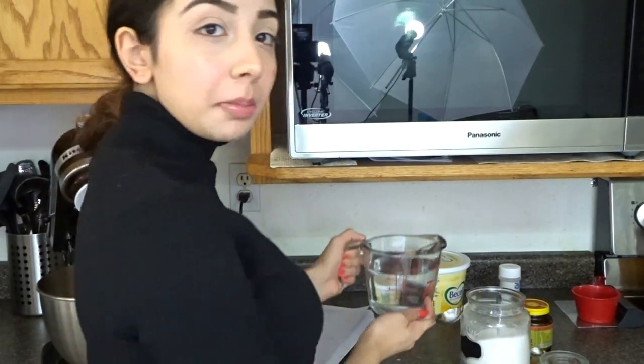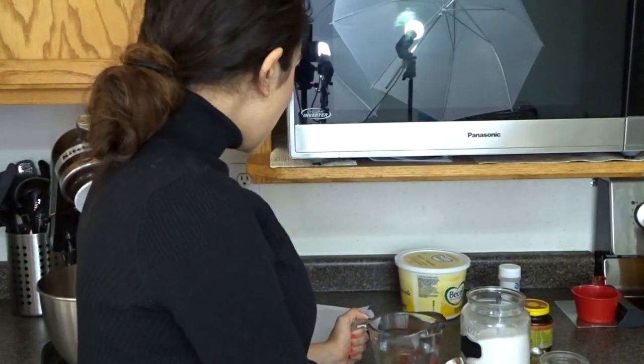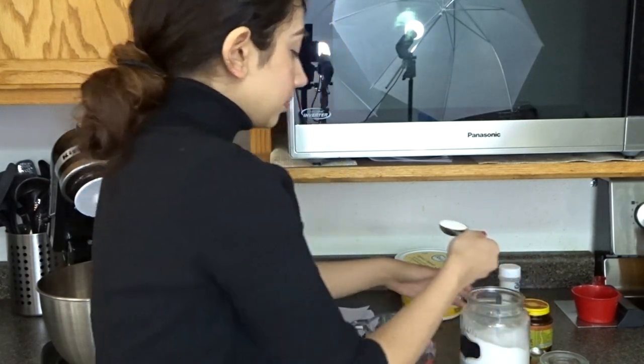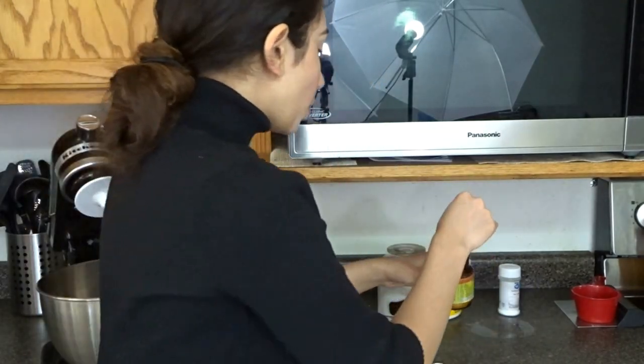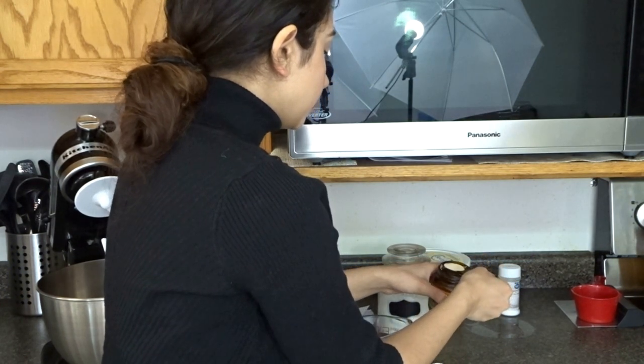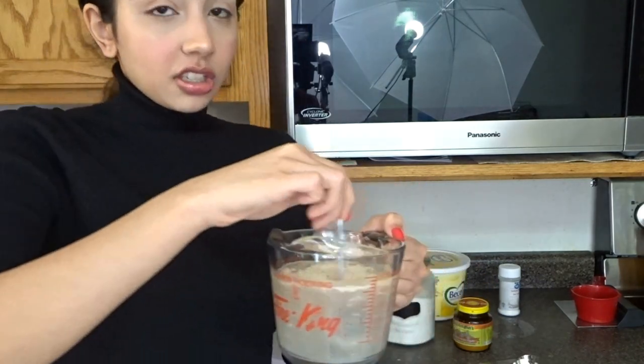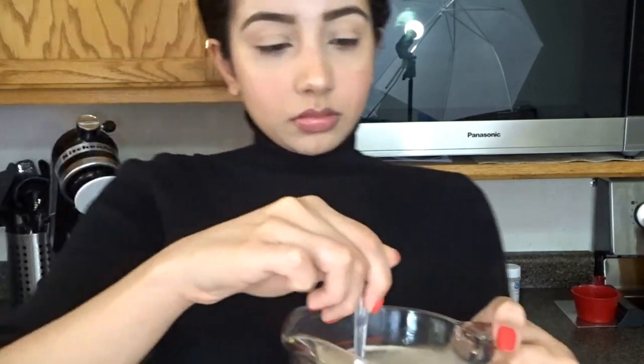First, we're going to start with the active yeast. We have one and a half cups of warm water, and we're going to take one tablespoon of sugar and add it to the warm water. Now we're going to take two teaspoons of yeast and add it to the warm water as well. We'll quickly mix this up and then set it aside to rise.